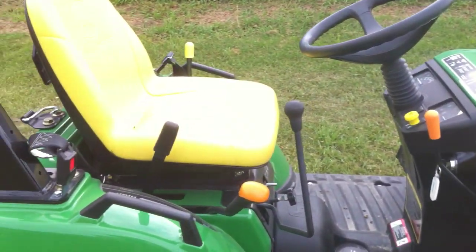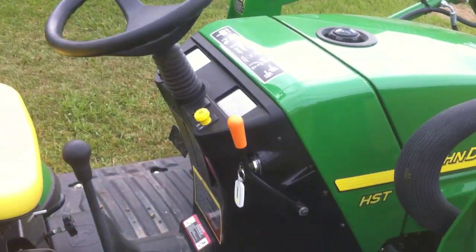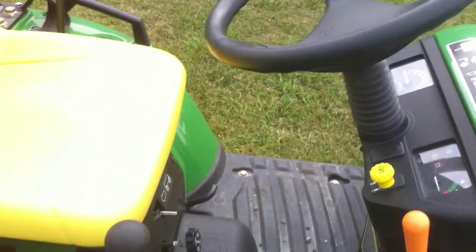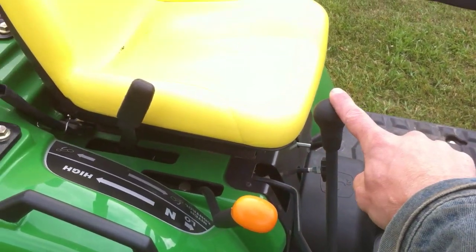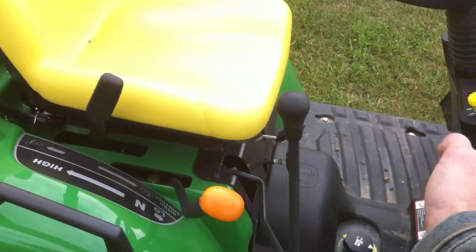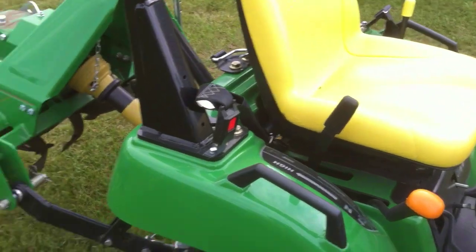Very cool — real simple instrument to use too, and really user friendly after using it for a few hours. Throttle is conveniently located here, your shifters, and this is your hydraulics — up, down, side, back for bucket controls. Really simple to use.